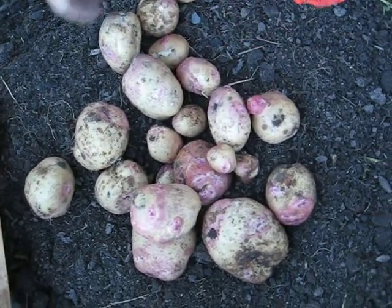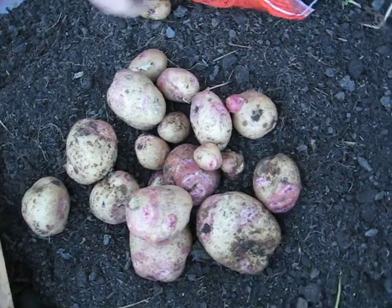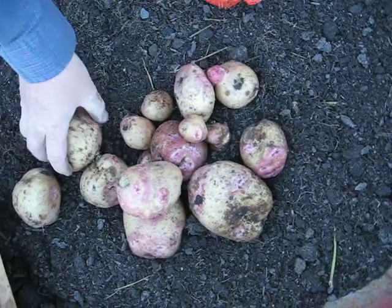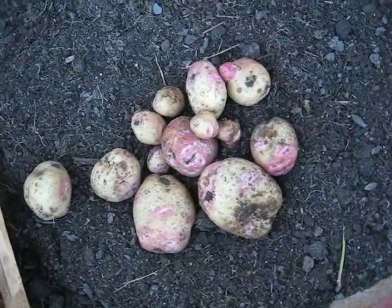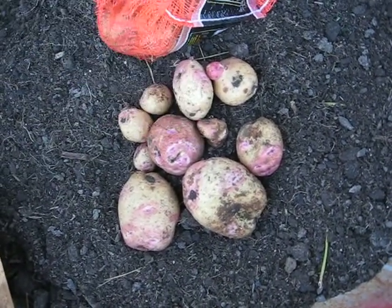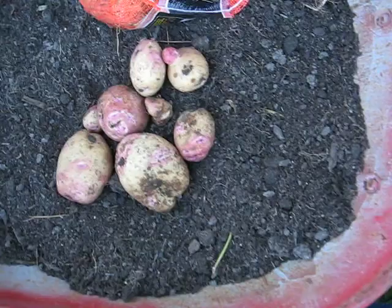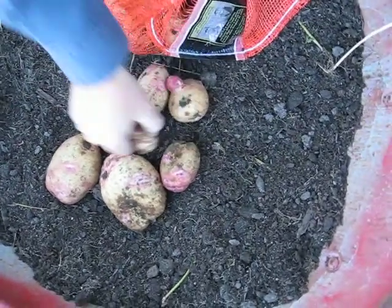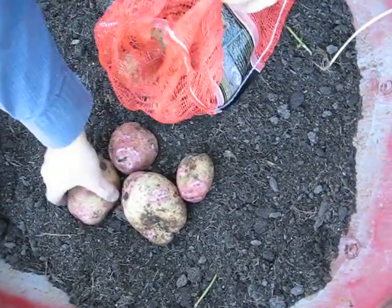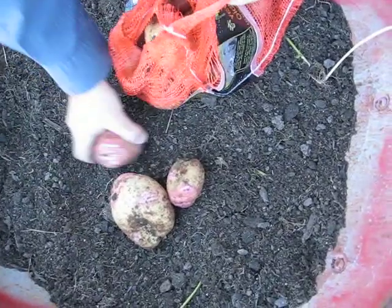We'll get these bagged up and weigh them. What do we think? There's a couple of pounds there for sure. There's some nice potatoes there, a little scabby — but the size of the potatoes, the scab really doesn't bother me one way or another. That all comes off when you peel it. That mouse getting in there and eating that one big one — that bothers me.